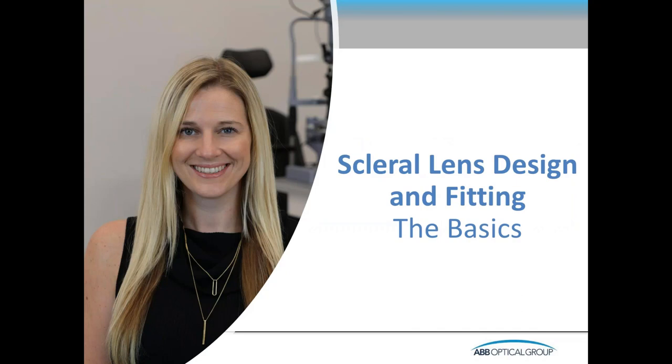Hello, everybody. Welcome to this evening's Practice Development Educational Series sponsored by the ABB Optical Group. My name is Craig Norman, and I want to welcome you to this evening's event, where I think you're going to have a very interesting lecture by one of the premier scleral lens experts in the U.S.